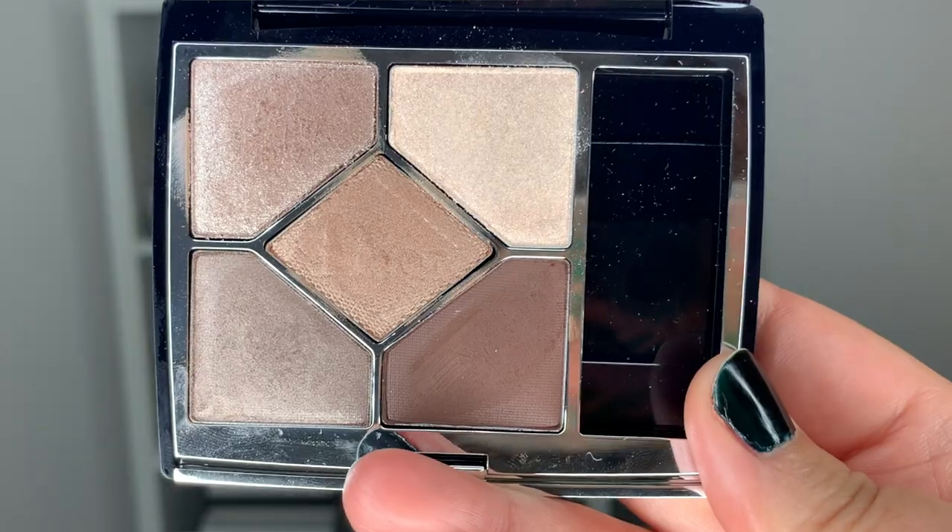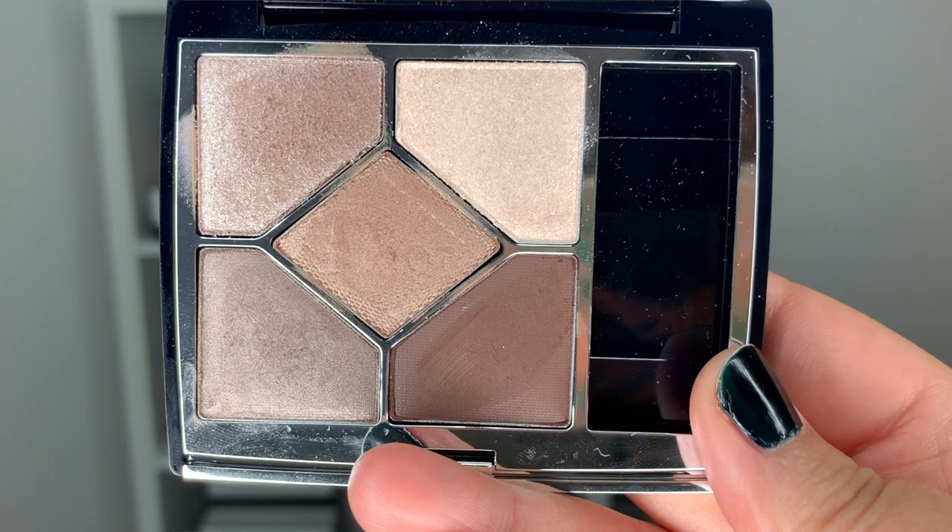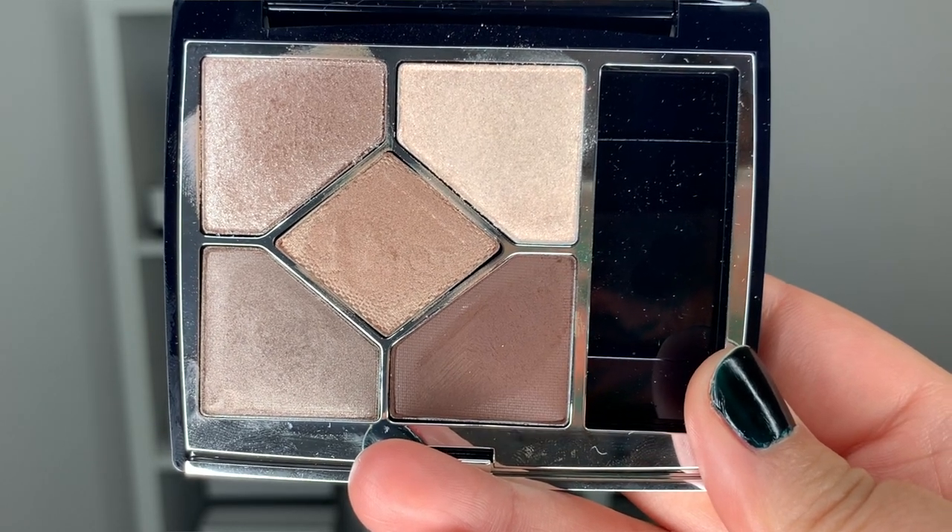Hi guys, welcome back to my channel. For today's video, we are creating a look with the new Dior Saint-Coulard Couture in the color Soft Cashmere. I asked you guys in my last video which tutorial you wanted to see first. I also ran a poll over on Instagram and Soft Cashmere was the number one winner.